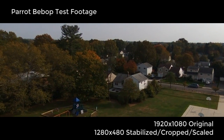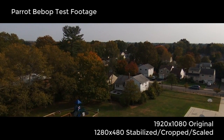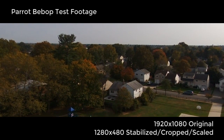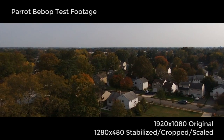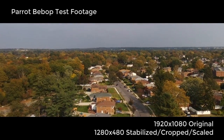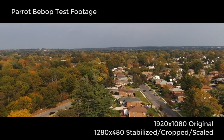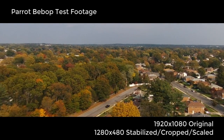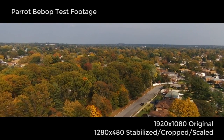I'm recording this in October of 2016, and by now the Parrot Bebop is old news. However, like most old tech, you can pick one up really cheap on eBay, which is what I did. I'm not really sure how I'm going to incorporate drone footage into my videos, but I really want to, because drones are freaking cool.